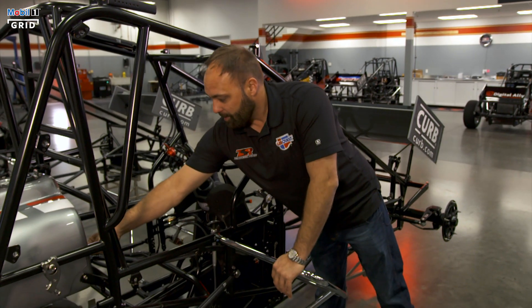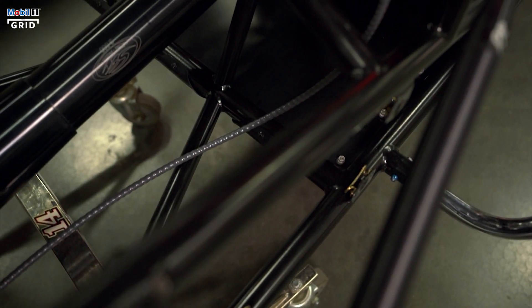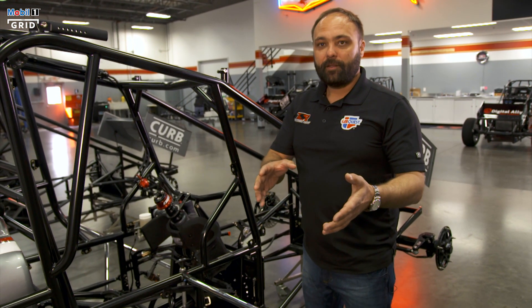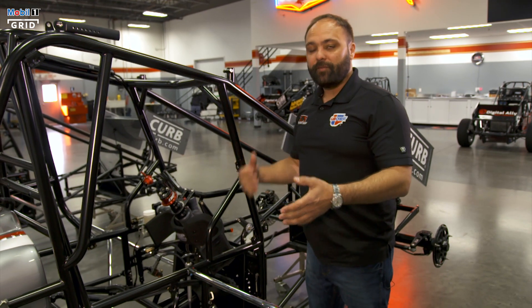We have one main feed line coming from the tank, and it doesn't suck — it's gravity-fed, so it gets a constant flow. The way that the motors are fueled on these cars is by how much fuel is returned back to the tank. That's how we regulate what gets shoved to the motor.